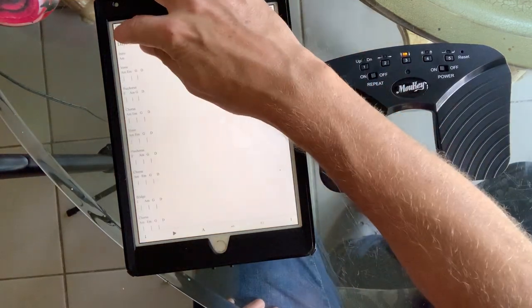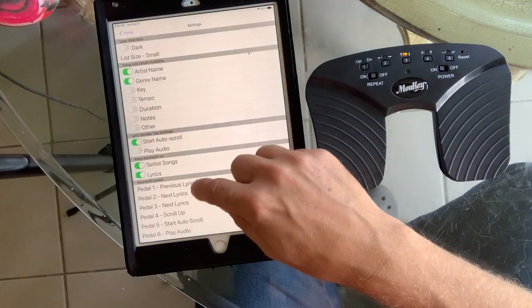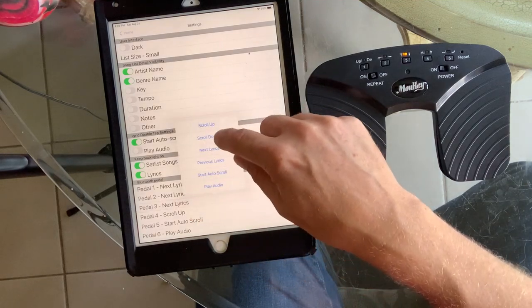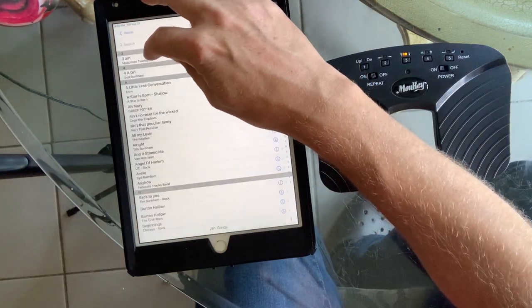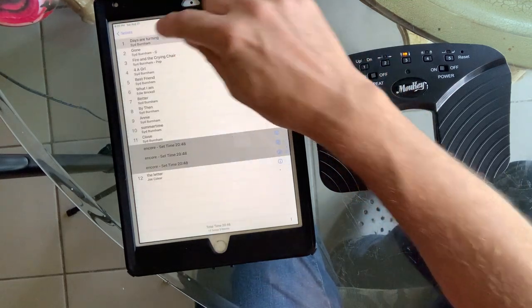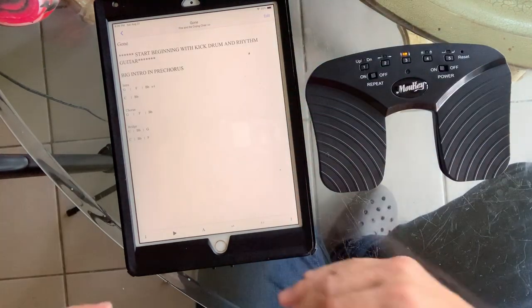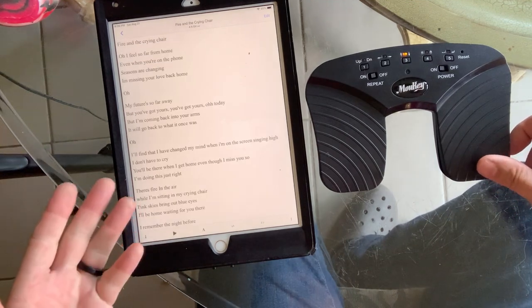If you go back and look at the preferences, I'm going to change the configuration to the one I like. I have the first pedal as next lyrics and the second pedal as scroll down. You can do all the various configurations here. Going to a set list — the first song was scrolling down, you can see it there. Once it gets to the bottom, it's going to go to the next lyric — kind of the best of both worlds. It'll scroll down, and once it gets to the end, it'll go to the next lyric.